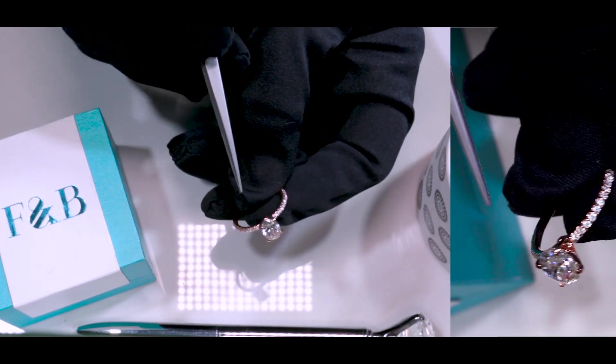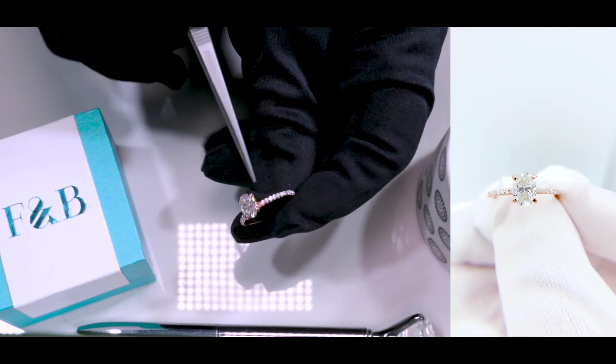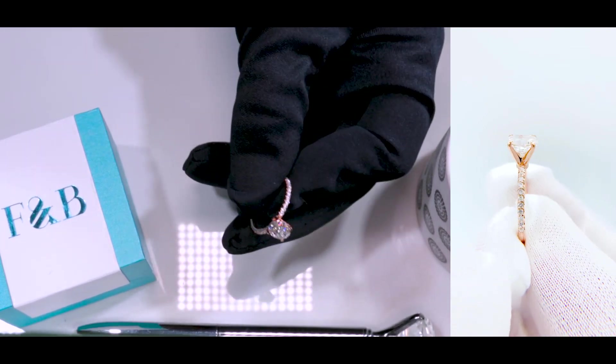The center stone is set on four prongs. This entire piece is made of solid 14k rose gold. Since it's part of our Ice Solitaire Collection, we've set diamonds along the shank to give it even more sparkle.